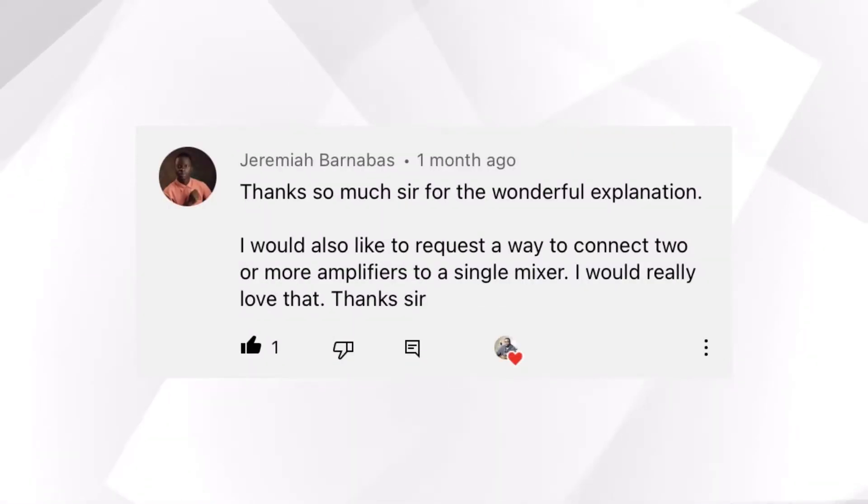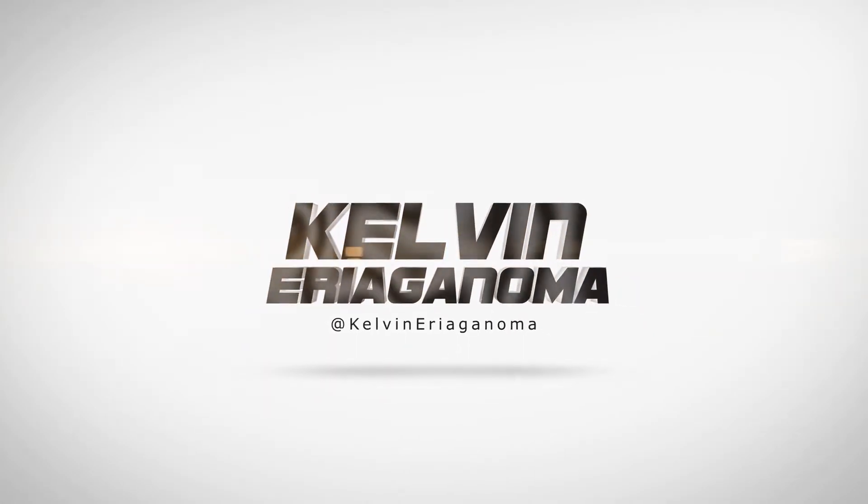In this video, I'll be showing how you can connect multiple power amplifiers to a single output of your mixing console. Thank you to Jeremiah for actually asking the question for this video. Now, if you're seeking to send one output signal from your mixer to multiple power amplifiers, there are two basic ways to achieve this. The first one is using multiple output ports in that particular output bus to send signals to multiple power amplifiers.